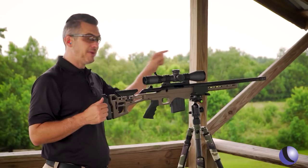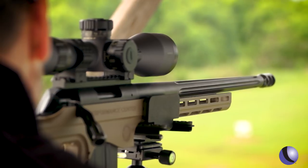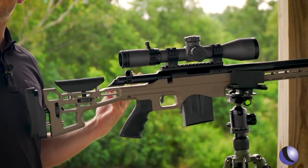We sighted this in from the bench. The muzzle brake really works — you'll notice just standing, there's not a lot of recoil on this gun. Also, the real nice trigger lets you make those hits. Just a little tip for you.